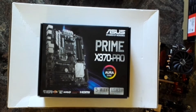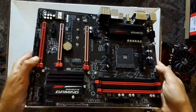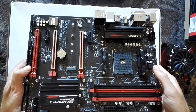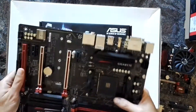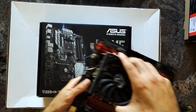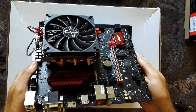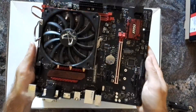Then I went on to a Gigabyte Gaming 3, which is a pretty solid mainboard I have to say, but it offered almost no settings for the APU. Then I tried the MSI B350M Gaming Pro — not really sure what makes it 'Pro'.